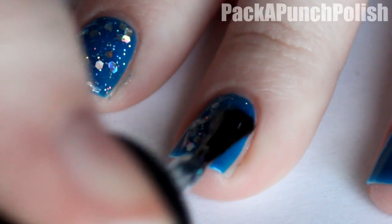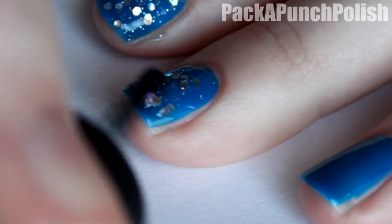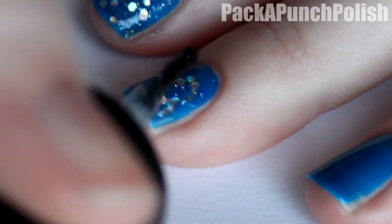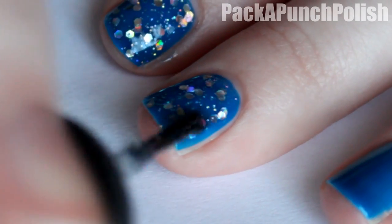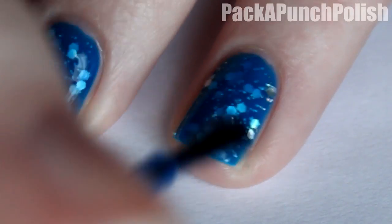Once your coat of jelly polish is completely dry, you can apply your chunky glitter. You may have to move the glitters around a little bit so they're kind of evenly coating your nail and not just in one spot. Once you've let your glitter dry, go ahead and apply another coat of your jelly polish right on top of the glitter. This is what creates the glitter jelly sandwich effect.